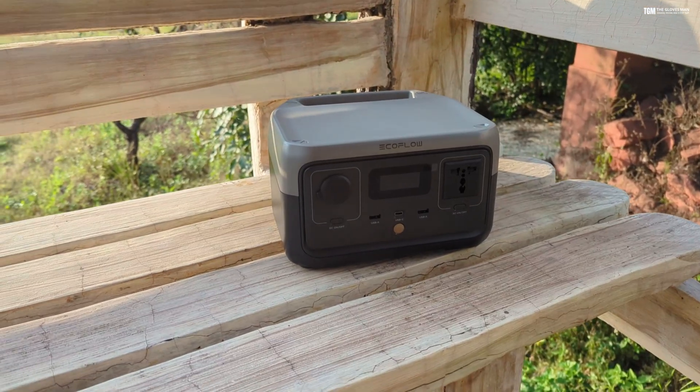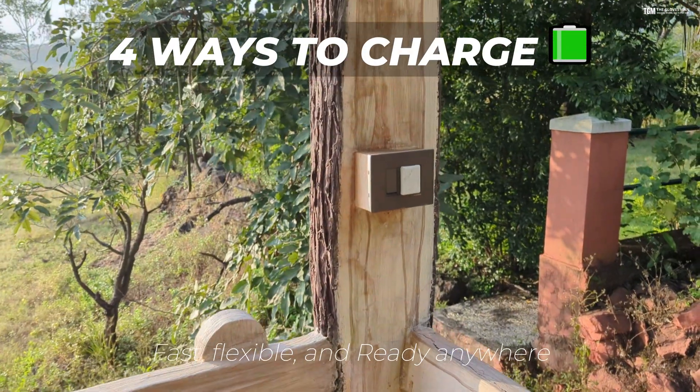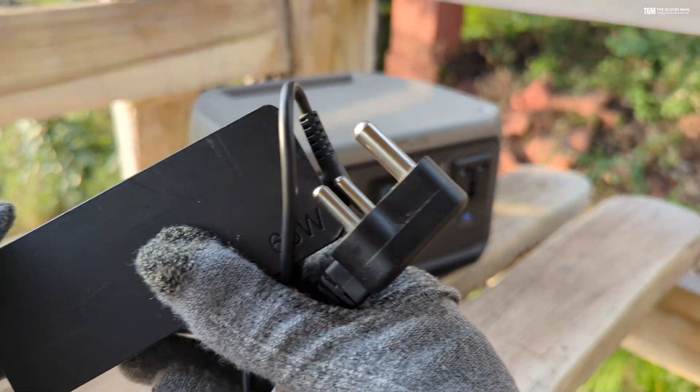The first thing we'll cover is charging this device. There are four different ways in which you can charge it, and first we'll cover the direct electricity methods.